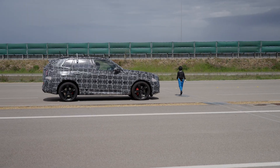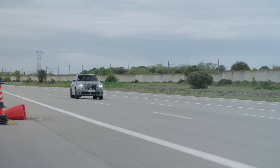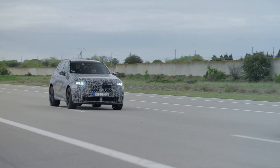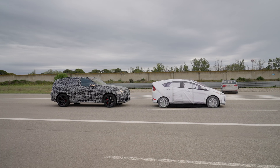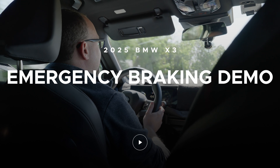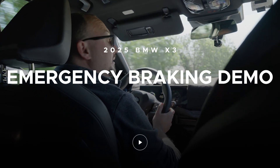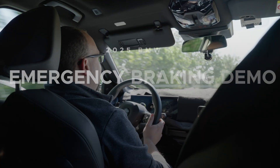Today I'm going to show you the active emergency braking system we have in this all-new BMW X3 series. It's going to be a presentation on a new part of our test track, which we built especially for ADAS testing and advanced driver assistance systems.